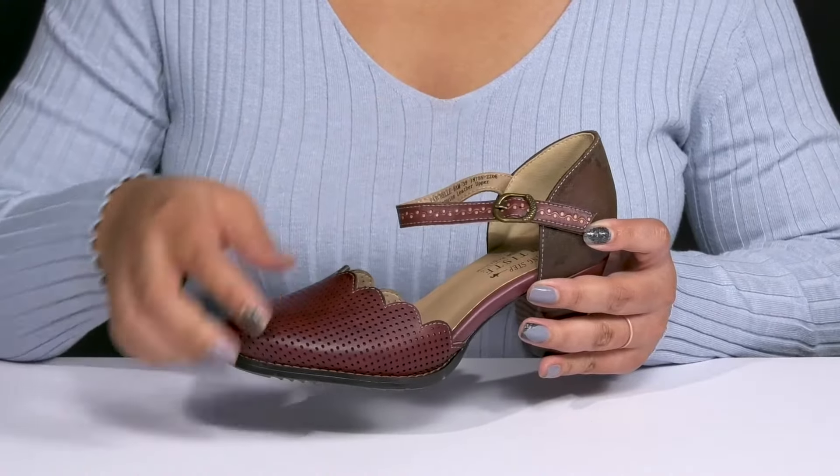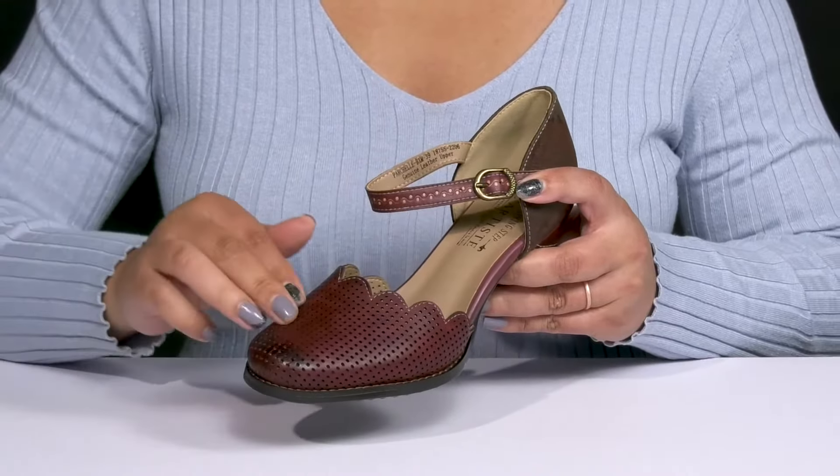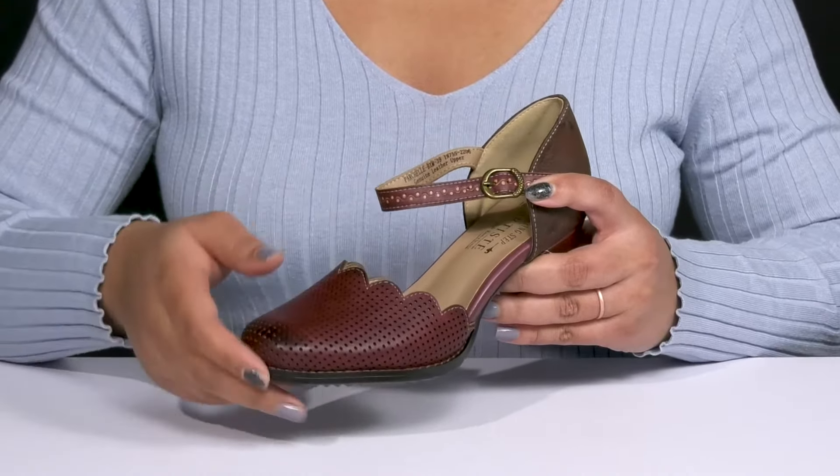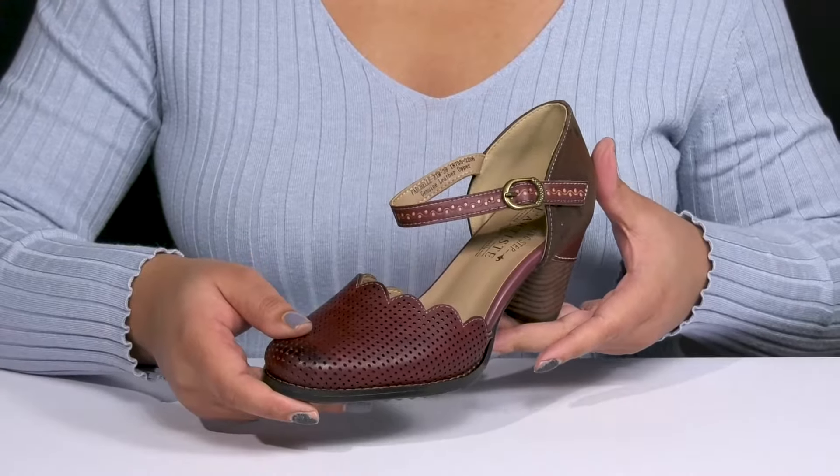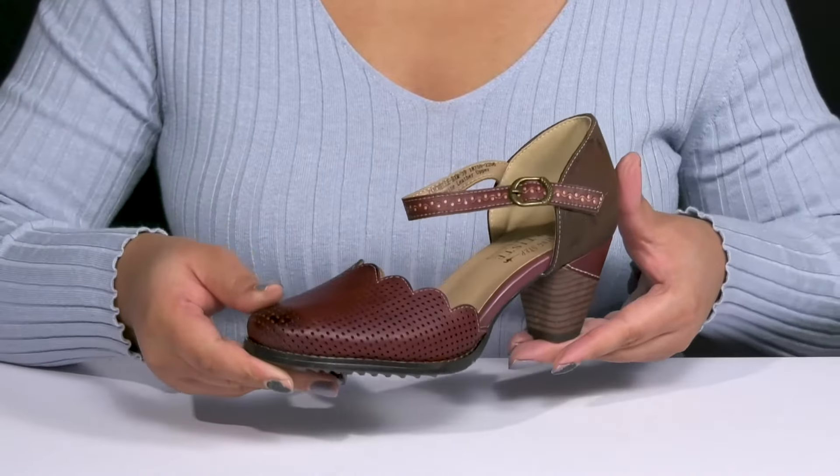They have a buckle accent that adds a nice touch with a decorative perforated detail on the vamp and scallop trim. There are also some unique hand-painted details on the straps, giving you a cute and stylish look you'll want to show off to your friends.